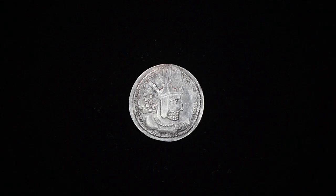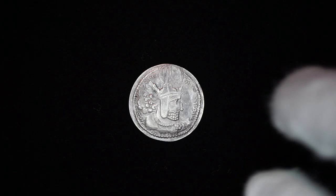The inscription is in Middle Persian and reads: 'The Mazda-worshipping Shapur, the king of kings of Iranians, whose lineage is of the gods.' Now on the reverse of this coin...